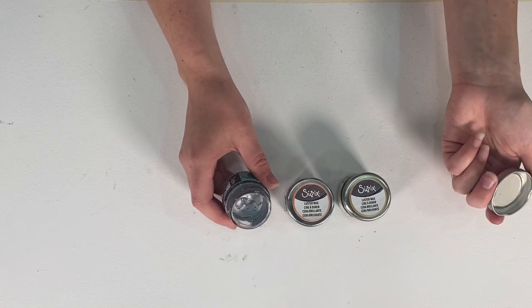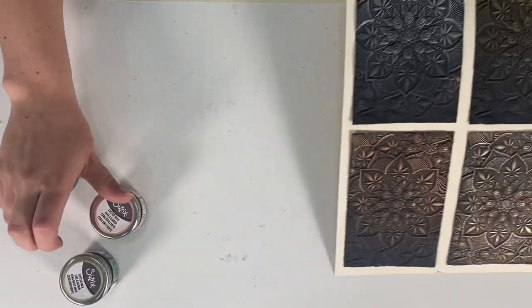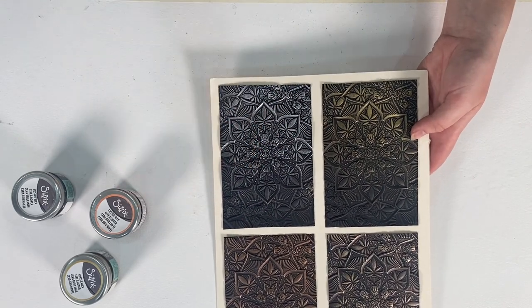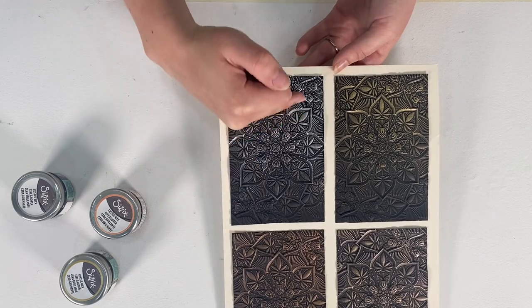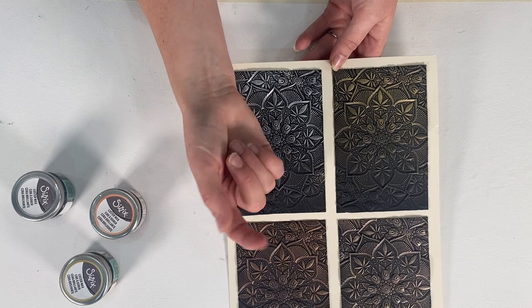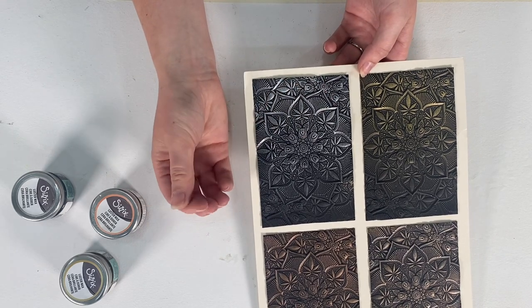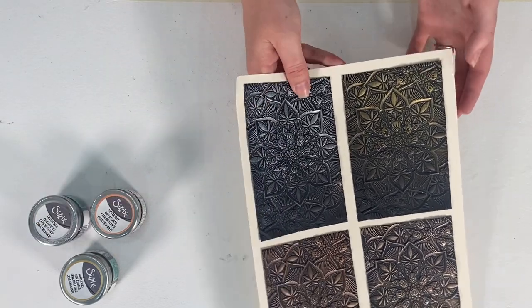They're really nice for accentuating raised elements. Here are all three colors in action on a black colored cardstock that I've embossed. You can see the three colors — silver here, which is a bit more concentrated and faded out down the bottom, then gold, rose gold or copper, and then all of them mixed together. A tip for application is to use your finger: rub your finger in, take off most of the excess, and work with quite little product on your finger so you can slowly build it up.